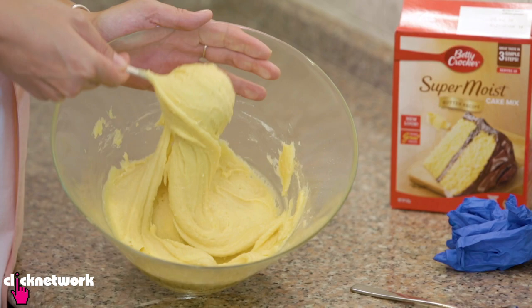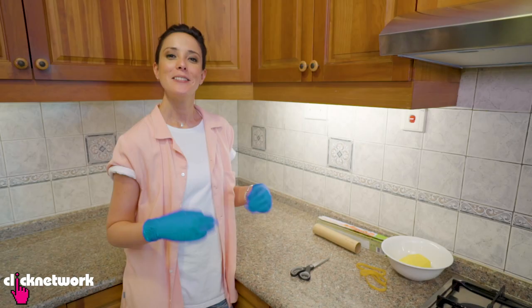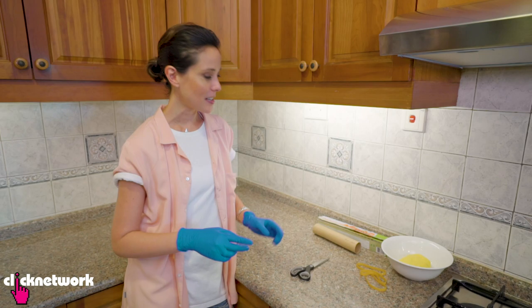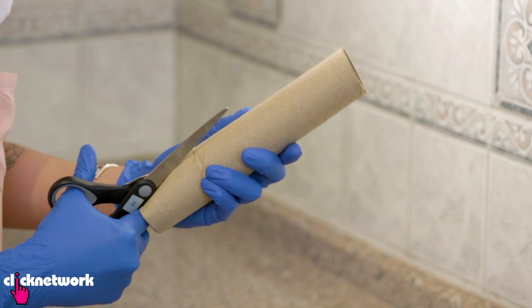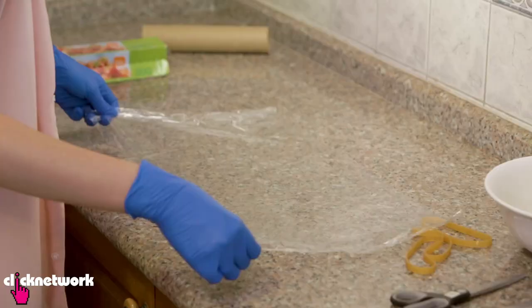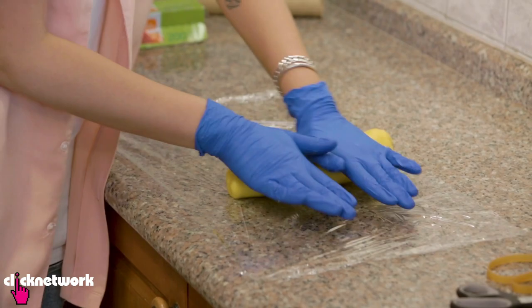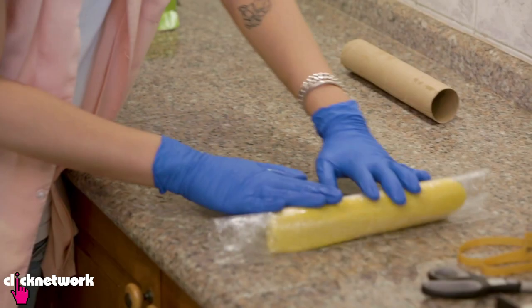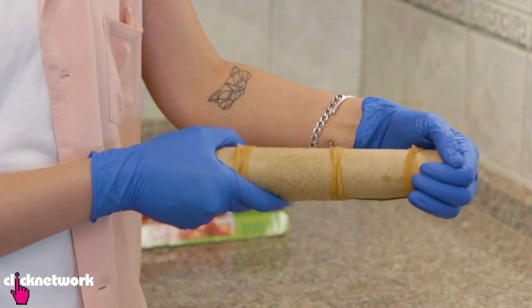Three hours later my cookie dough is set and ready to go. Now I'm going to introduce another hack — how to make your cookies perfectly round. Grab a paper towel roll and cut down the middle of it. Lay out some cling wrap on your bench, grab your cookie dough, place it on the cling wrap, and make a little cylinder shape. Wrap it up with the cling wrap, put your dough inside the paper towel roll, and tie up the sides with rubber bands so it all holds nicely in place.